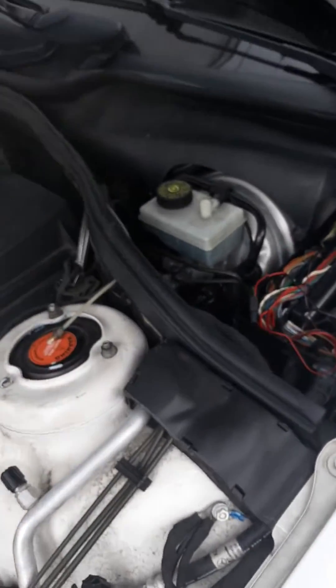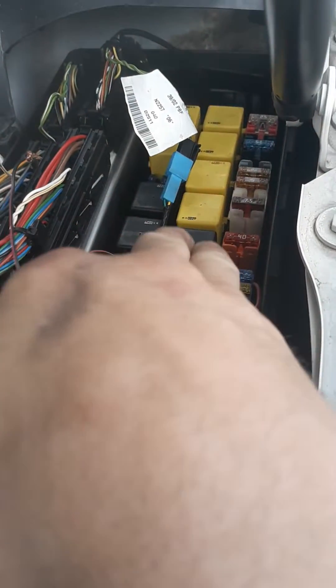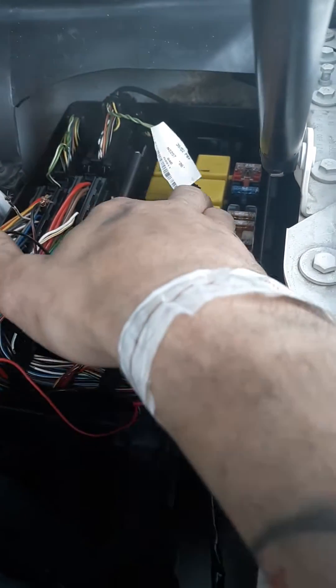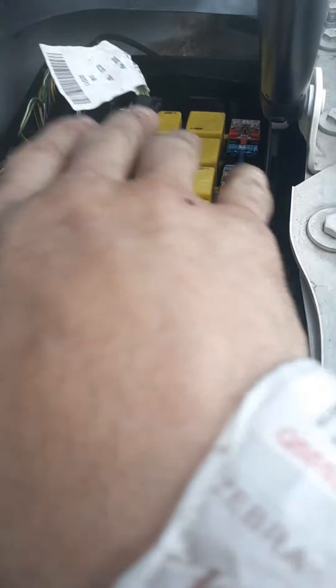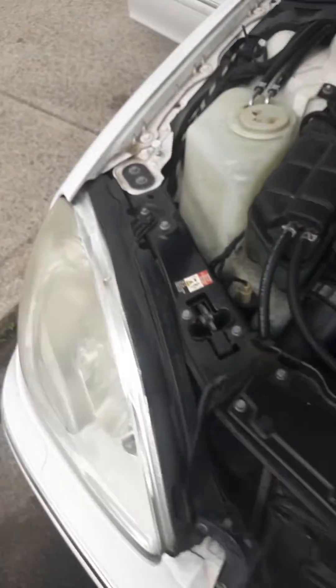It's crazy — the engine light went away. Now I'm going to go ahead and change some of these relays out: the ESP relay and the ABS relay, and then change out the big 50-amp fuses on this side.